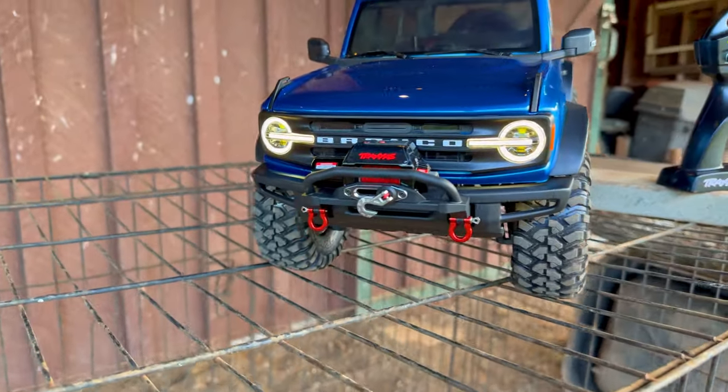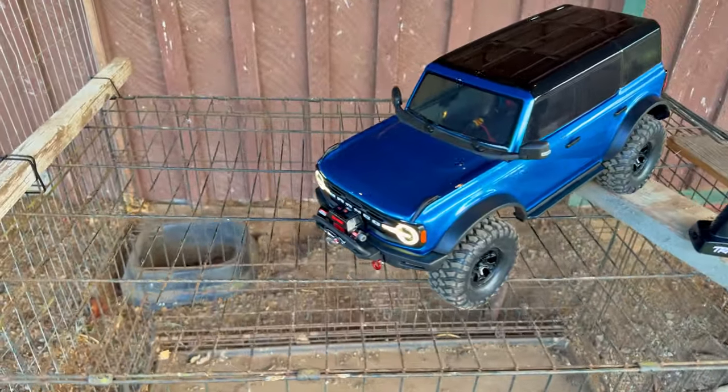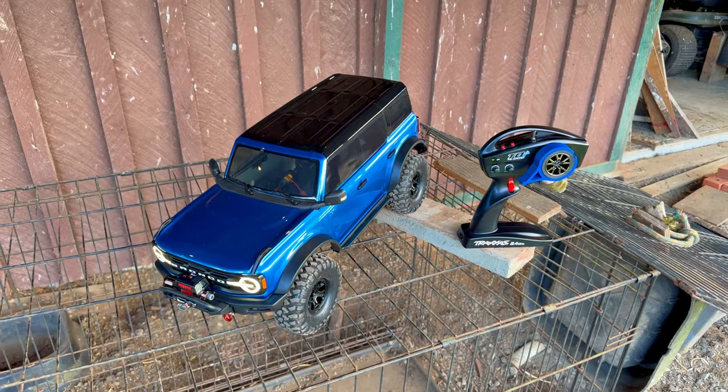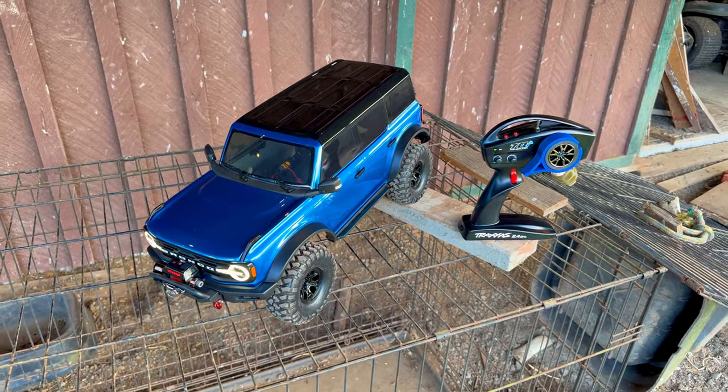...when you look here it kind of covers the Bronco, but most of the time you stand here you can see it. Terry, again — for the thumb wheels, you sent me two of them — you are a legend, thank you kind sir.